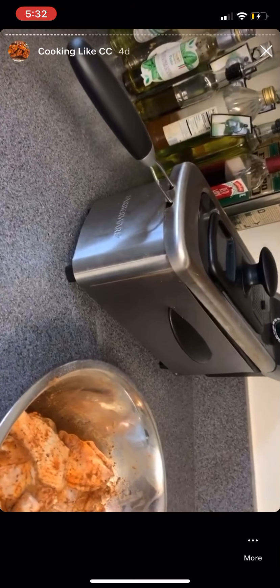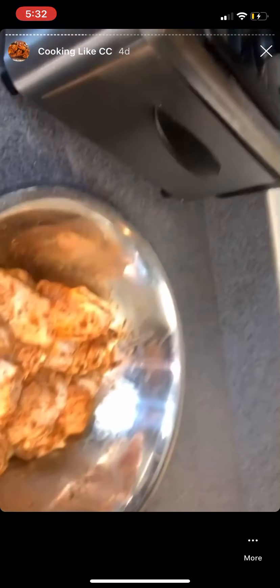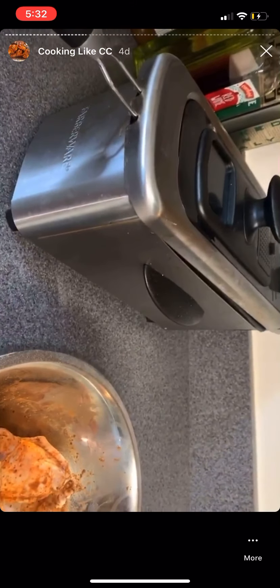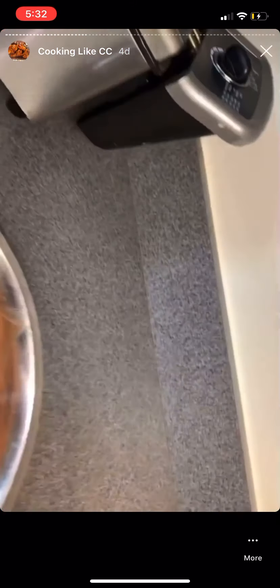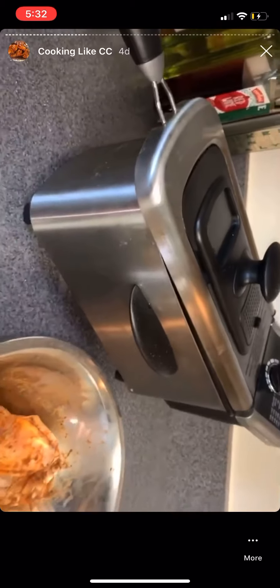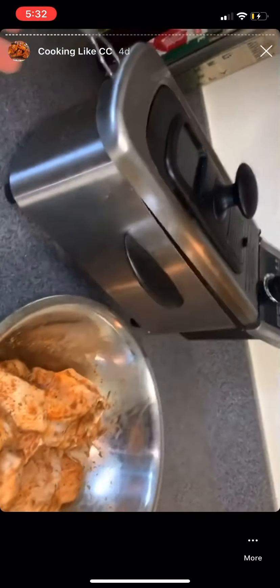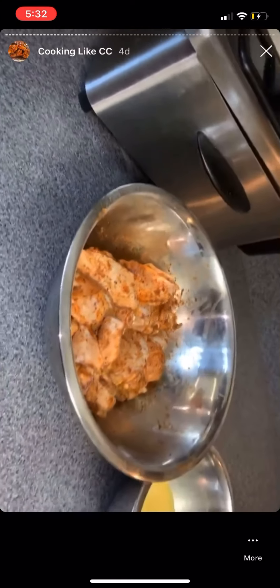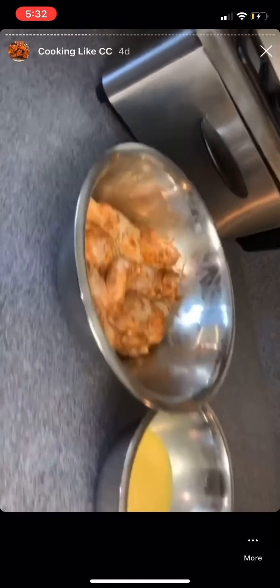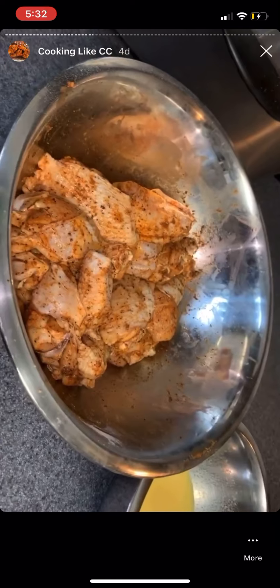I'm a little disappointed because I planned on using my deep fryer — they would have been so good — but I left the plug somewhere when I moved here from Georgia. All this stuff was in my garage and I don't have the cord, so I'm not going to use it today. I'll just deep fry them in a regular skillet.